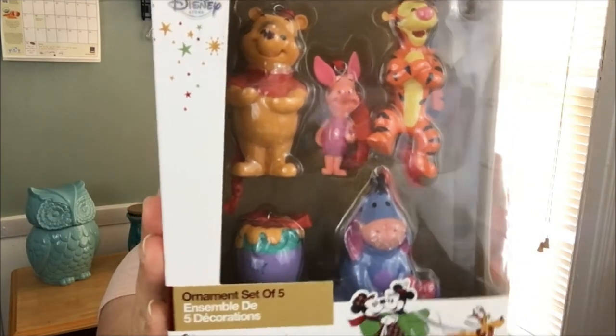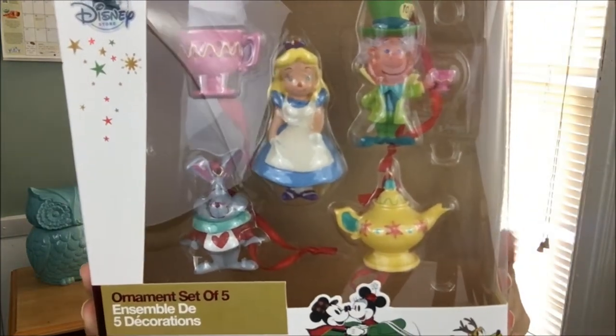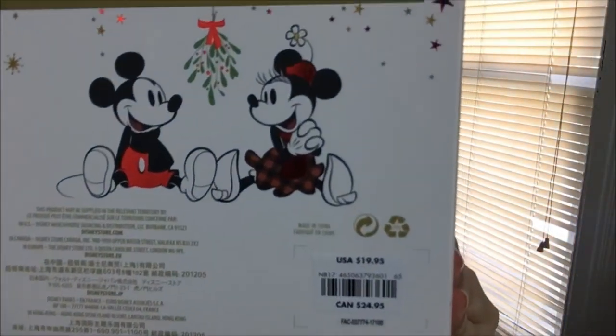Christopher Robin and Rabbit are not on here, but that's okay. The next one is still inside the packaging — I took the other one out. This is the Alice in Wonderland ornament set, again a five-piece mini set. This is more of the animated Alice in Wonderland style, and the vibrant colors are amazing.